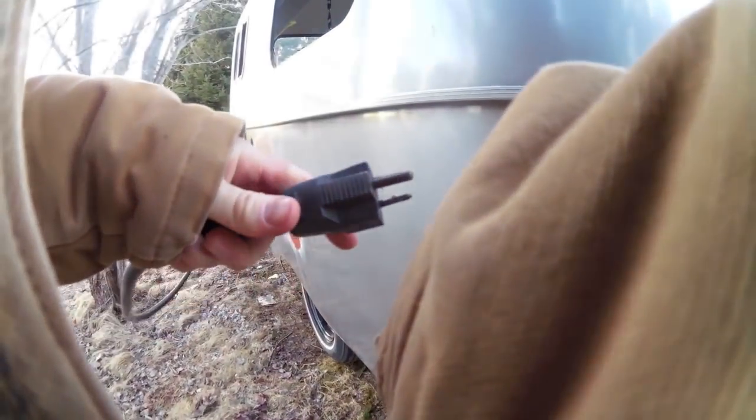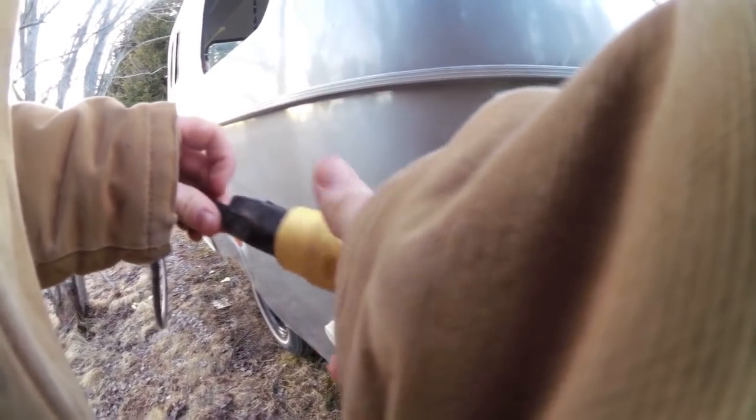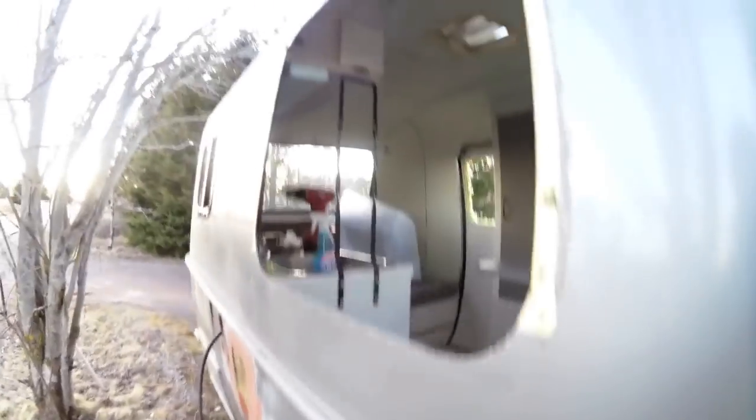Let's see if this works. I don't see any zapping. I don't see any sparks. I don't see any fires. All right.